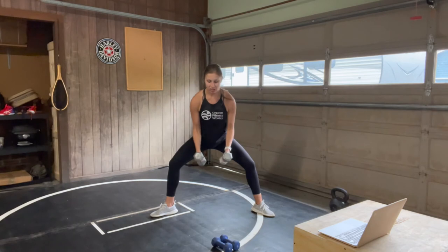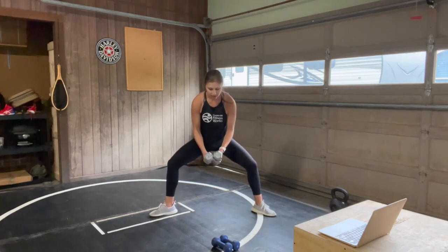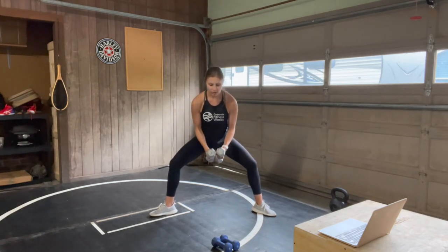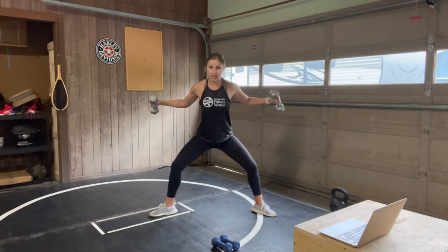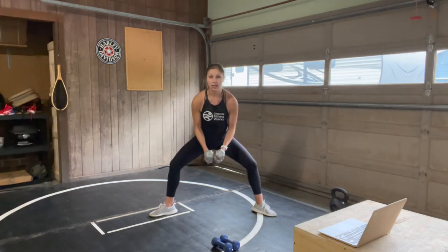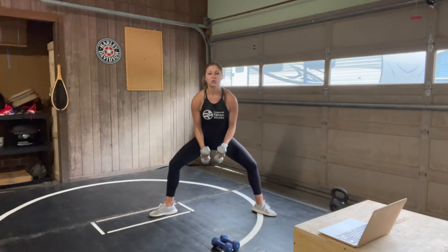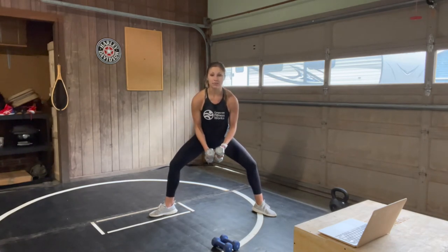Stay in your sumo squat — toes still turned out, hips nice and low, core very strong. Squeeze those shoulder blades at the top of this motion and then slowly lower back down. Exhale lift, inhale lower. Nice control in both directions — controlling all the way up as well as the way down, not just letting those weights fall.